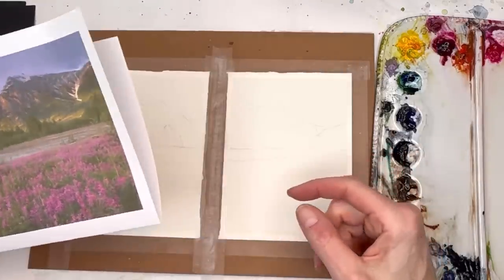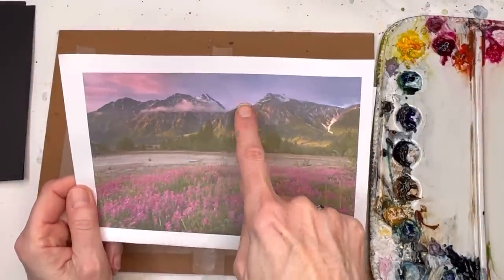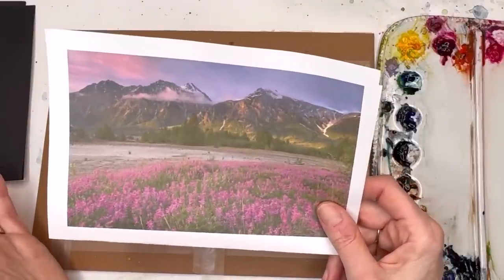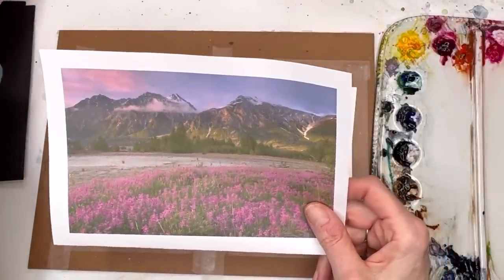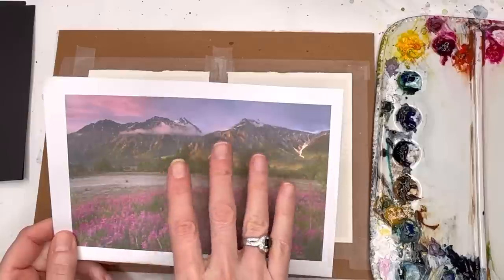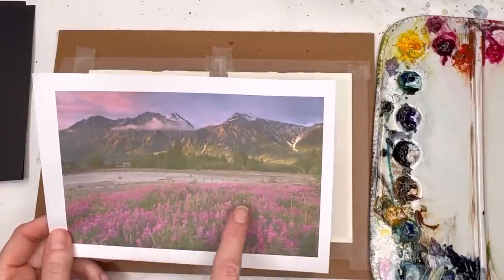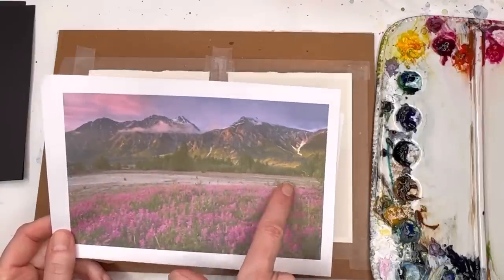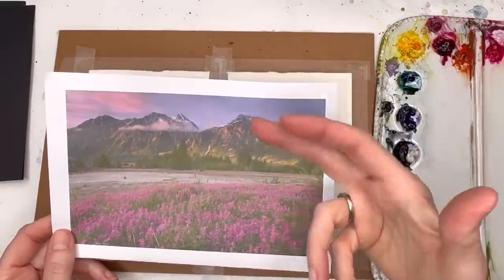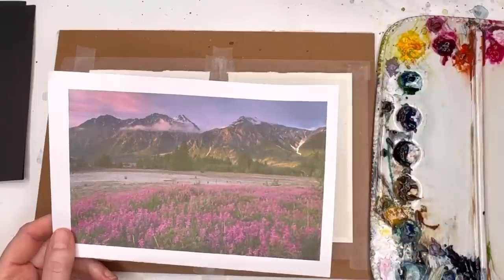I give you a reference photo with really simple shapes. Draw a horizon line, then draw little mountain shapes — up and down, up and down. We'll be using some gouache at the end to do the white caps. No need to worry about putting in a cloud. I just want a nice pretty purple sky, simple greens, a beige kind of ground, and then this beautiful meadow with pinks.